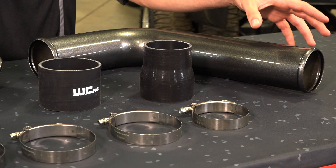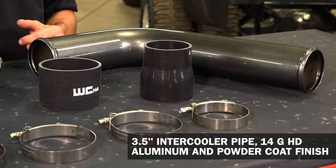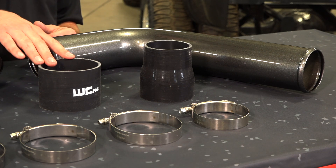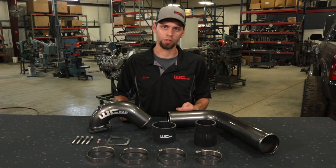Our new intercooler boot connects to our new 3.5 inch intercooler pipe, which is constructed of 14 gauge heavy duty aluminum with a powder coat finish. From the intercooler pipe we lead into a straight 3.5 inch silicone connection which connects to our new 3.5 inch intake horn.